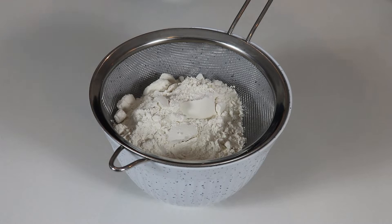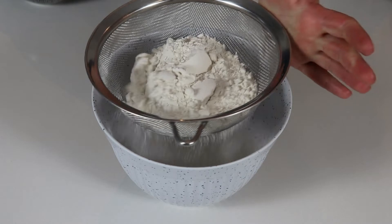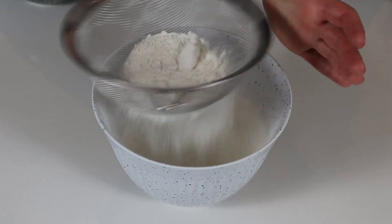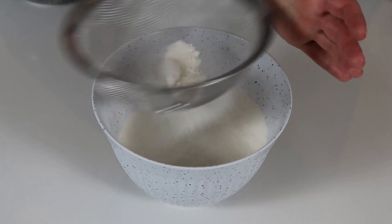We will cream the sugar, butter, and vegetable oil in a separate bowl for about three to four minutes until they have a nice light and fluffy texture.